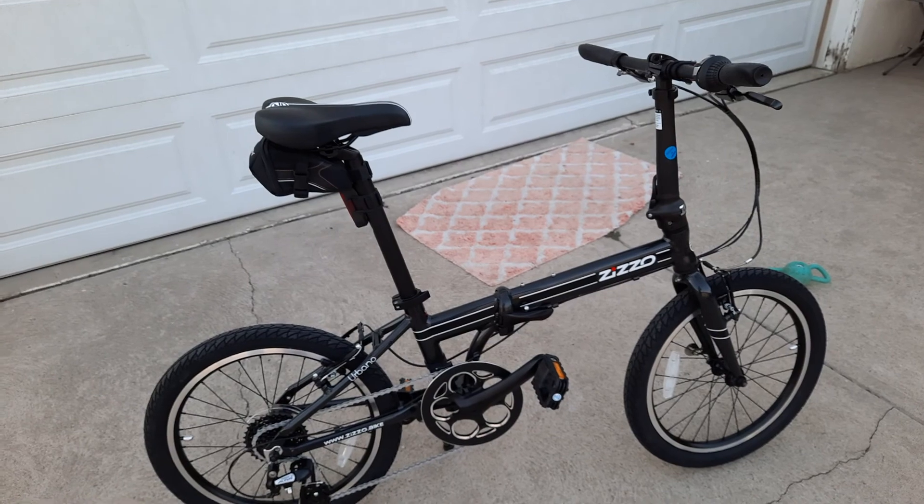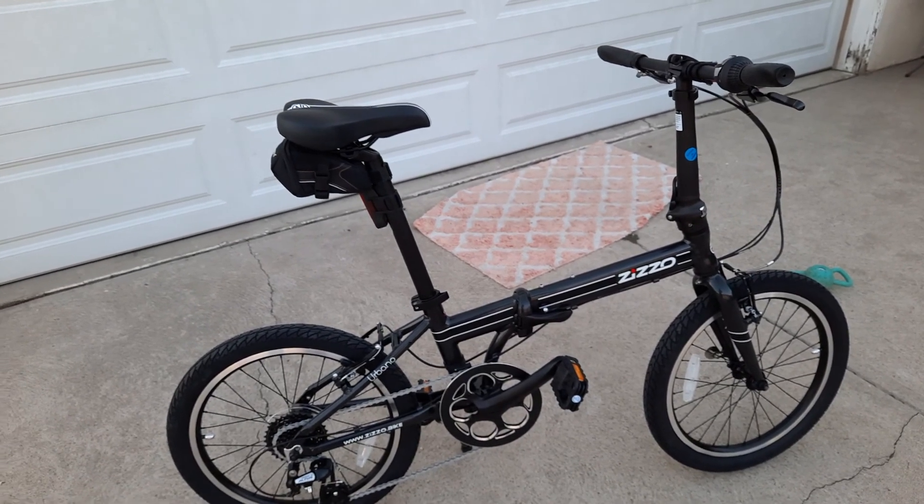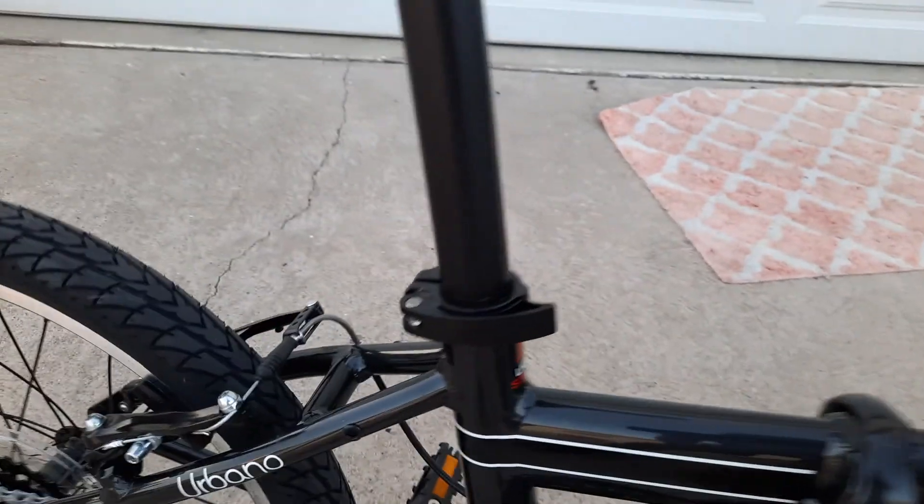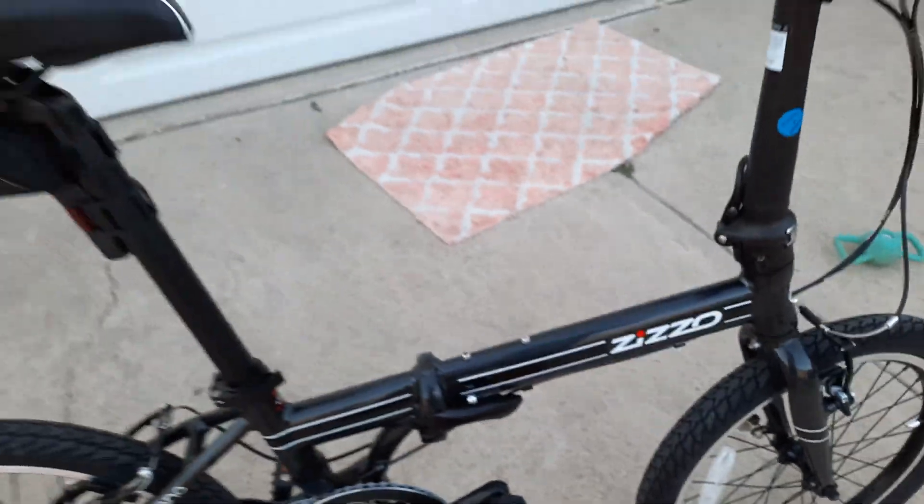24 pounds — it's one of the lightest folding bikes of decent quality out there. The welds are actually really beautiful, take a look at that.